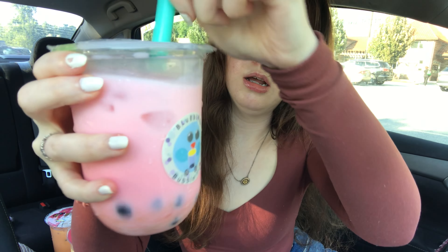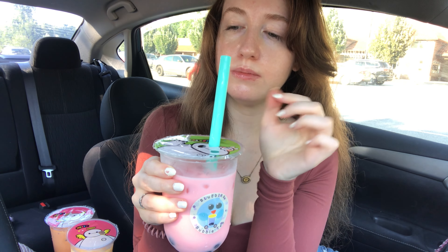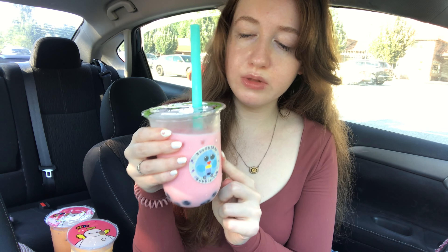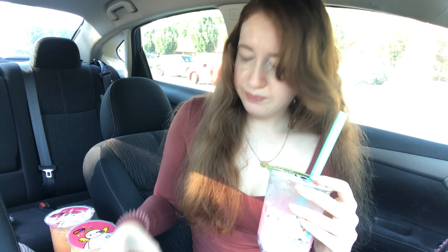This is the Strawberry Milk with Brown Sugar Bulba. I like this one. I've never had strawberry milk — I guess that's what this is. I really like this one. I love the mango. I'm not big on mango, and I like the banana one.